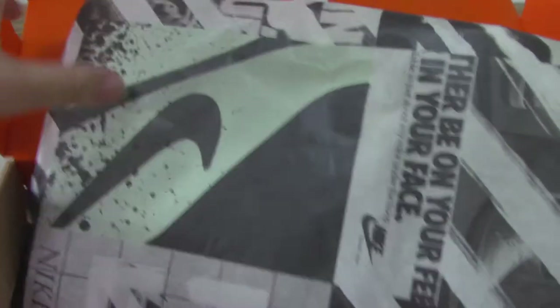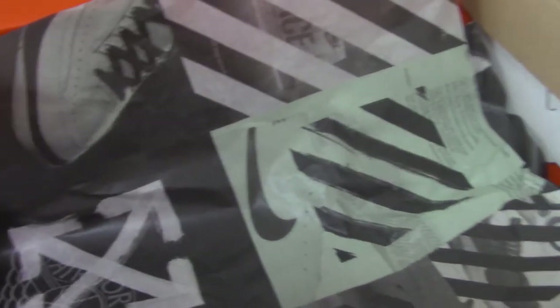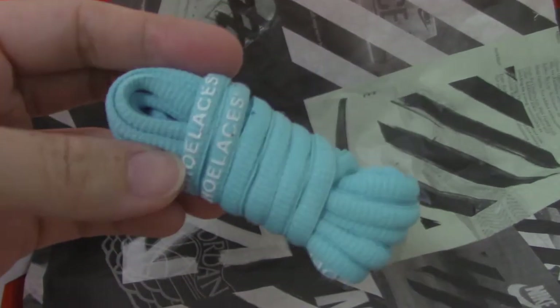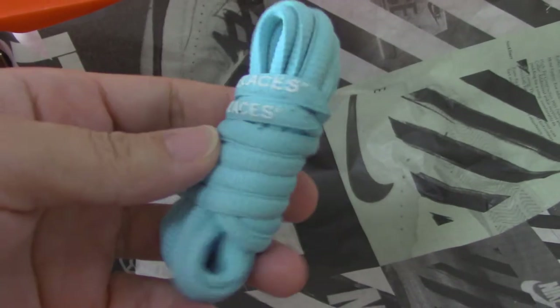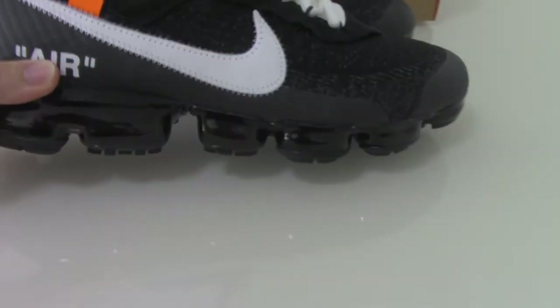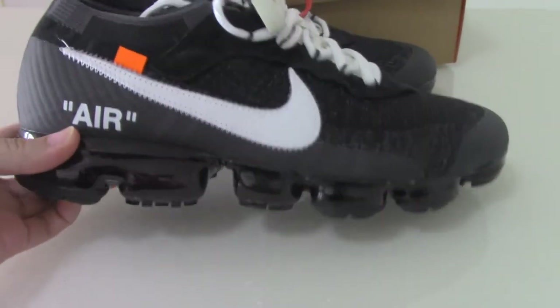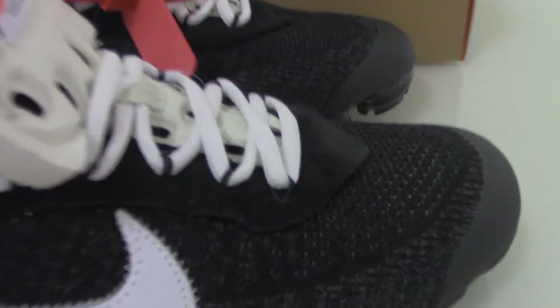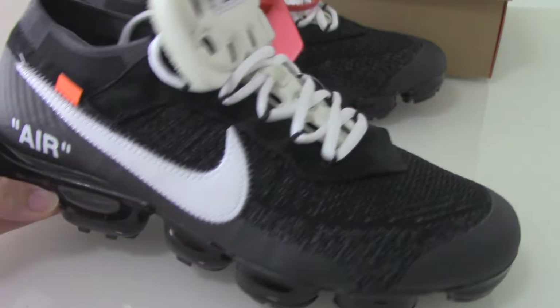The white shoes come with some extras, and this pair also got one extra shoe lace in blue. I think this pair is very comfortable, and these colors are very versatile for making outfits.